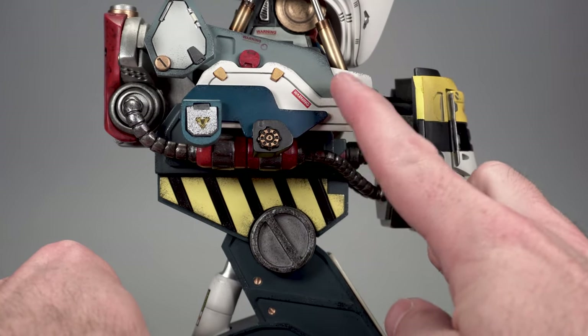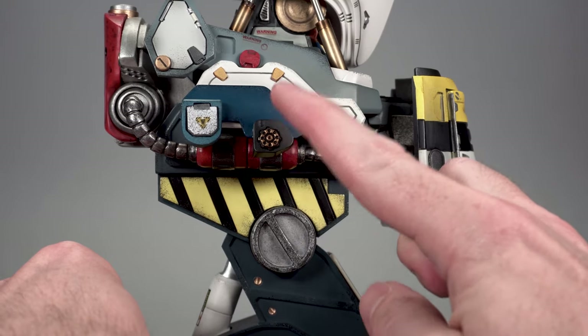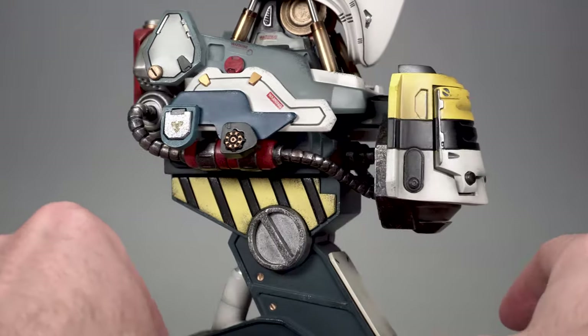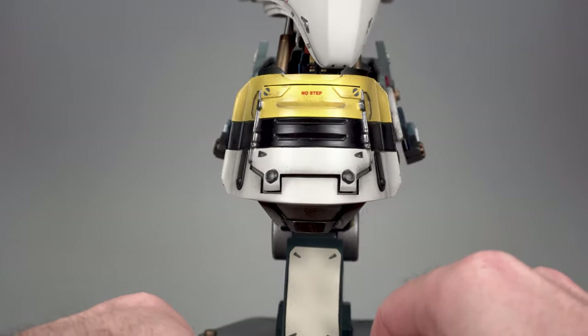Another thing that happened to me: one of these side pieces did pop off despite how well packaged everything is. A little bit of superglue and no one's ever going to be the wiser.